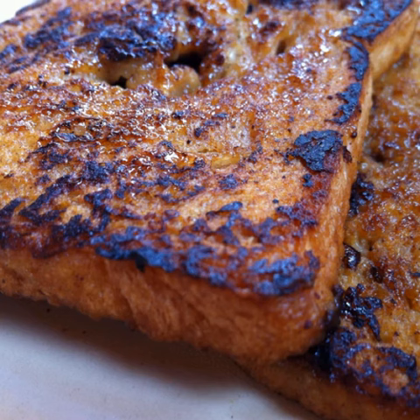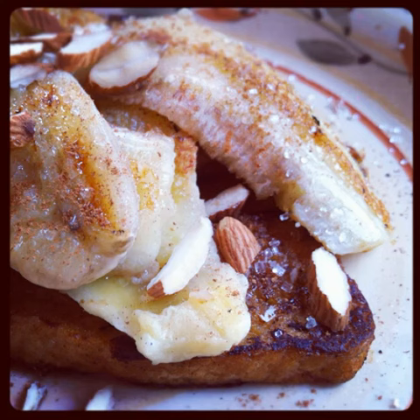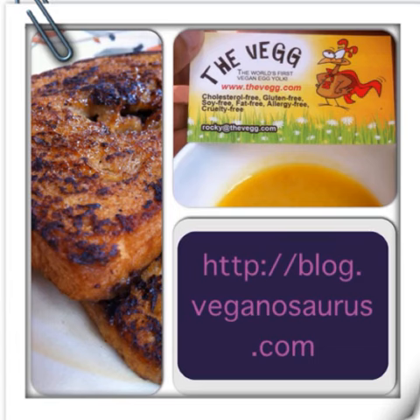Transfer to a plate and repeat with another slice of bread. Slice a banana and place on the hot skillet. Reduce the heat and cook on each side for a few minutes. Place the caramelized bananas on the French toast, sprinkle some sugar and cinnamon, and top with chopped almonds. Enjoy your delicious vegan French toast!